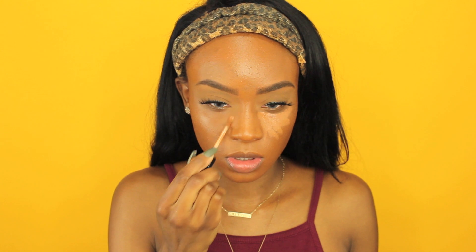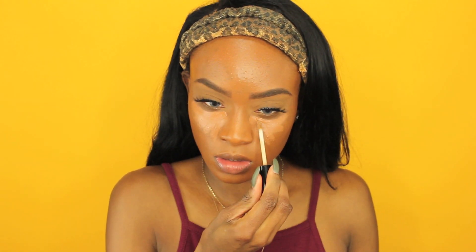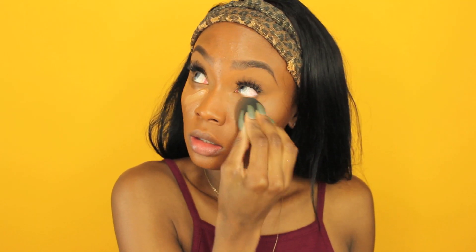Now I'm using my NYX HD Concealer — I really like these. I'm using the color Nutmeg right now, applying it underneath my eyes to conceal and highlight. Then I'm going in with the color Tan. Everything will be listed in the description box. I'm using my Beauty Blender to blend out the highlight underneath my eyes, which conceals dark circles and brings life back to the face. You can actually use any sponge — a cosmetic triangle sponge or the Real Techniques sponge work great too.